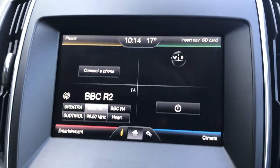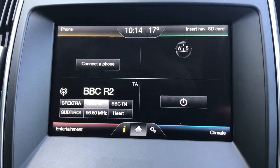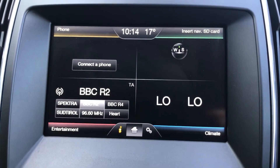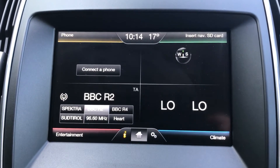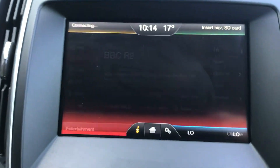The main screen in the centre is where the phone is initially connected, where your satellite navigation is displayed, and where the climate control is displayed. It's all touchscreen. The top left-hand corner is for the phone, top right-hand corner is for the satellite navigation, bottom right-hand corner is for the dual-zone climate control, and anything music-related is in the box at the bottom.